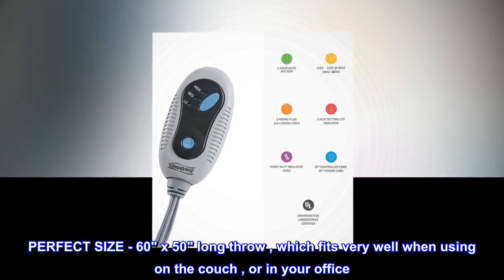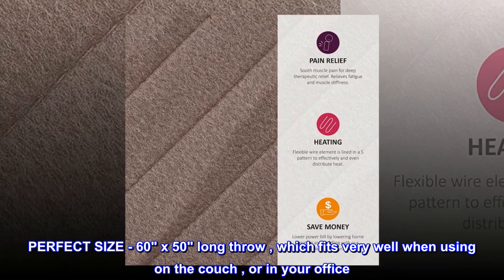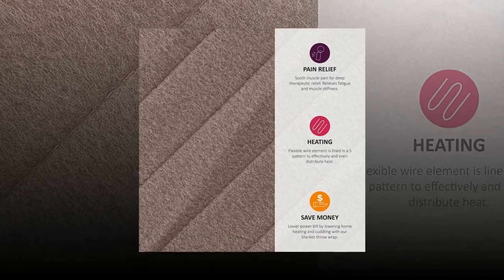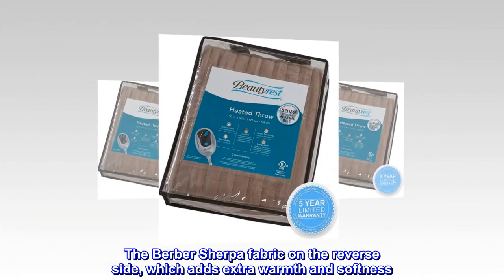Perfect size: 60x50 long throw, which fits very well when using on the couch or in your office. The Berber Sherpa fabric on the reverse side adds extra warmth and softness.